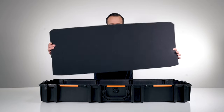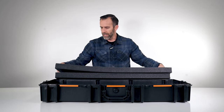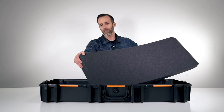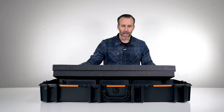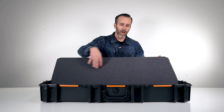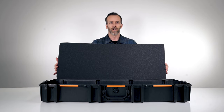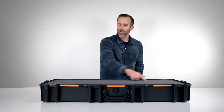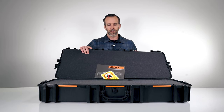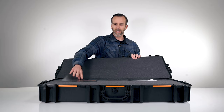This does not have pick-and-pluck foam like you might be familiar with on regular Pelican cases. All the long cases in the Pelican line have just a solid piece of foam, so you can still cut what you want out and configure it how you want — trace it out and use a fillet knife to cut around it, and you have a couple of layers to work with. The inside dimensions on this case are 36.5 by 14.5 and 6 inches deep, including the lid, so about 4.5 inches on the bottom and about 1.5 inches up top.